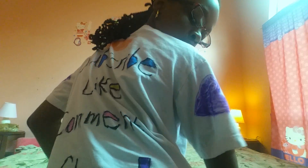Hey guys, it's a girl MJ back with another video. Today I actually decided to make my own shirt. This is my shirt — I made it. It says 'It's a Girl MJ' and I put hearts on the side, and on the back it says... wait, let me be right back for a minute.